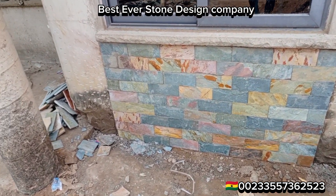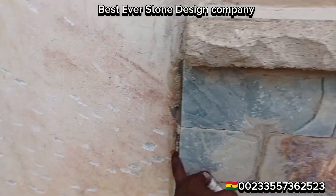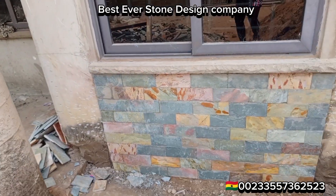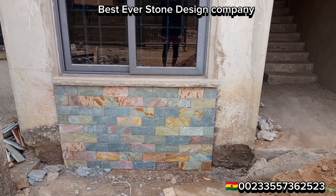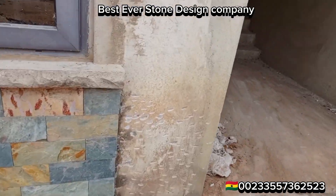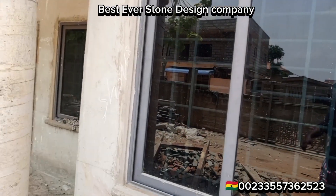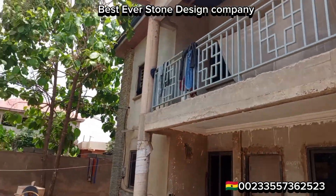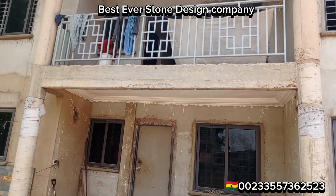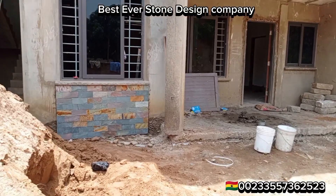I'm designing the building to the satisfaction of my client. My client wants us to use the special cutting shells from this point to this point, which is why you don't see cutting stones filling both the left and right sections yet. From here, it will go straight up to the ceiling, and we'll also be using the special cutting shellstones for the beams.